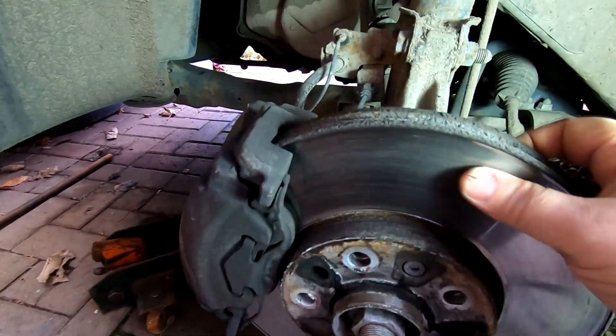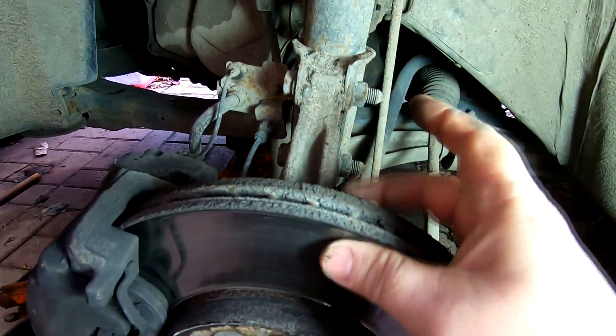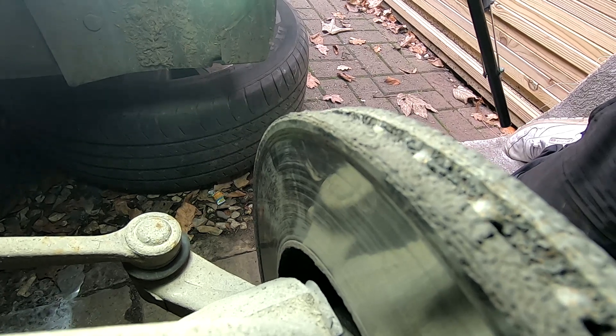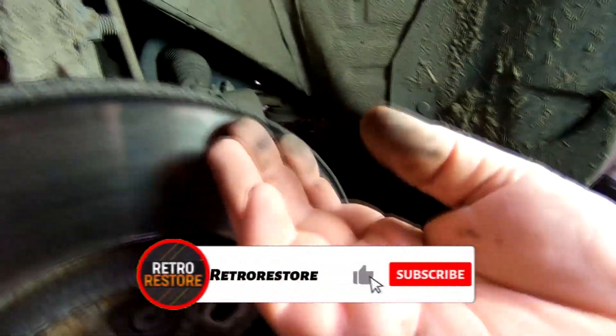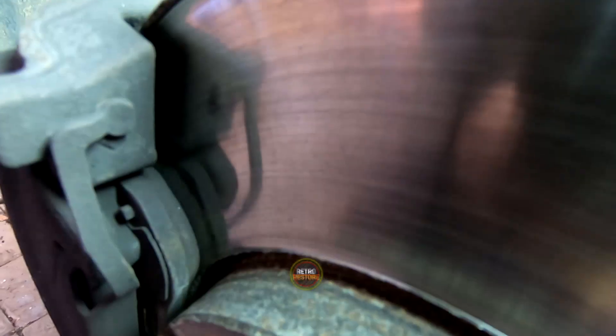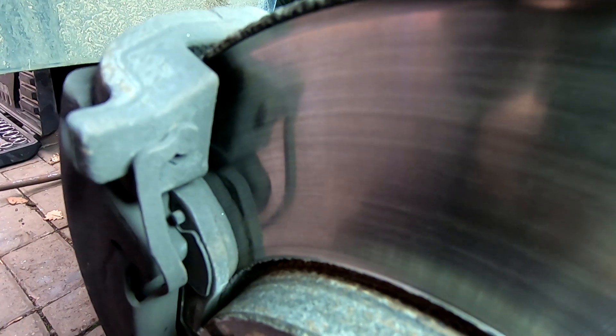Here we are. On the back you probably can't see it but there's quite a big lip on the back of the actual disc, so I'm glad I've changed these. I did rub my hands around them first to feel, and also on the front there's quite a big lip there as well. The pads as you can probably see are quite low, so they definitely needed doing. Let's have a look around the back and see what we've got.